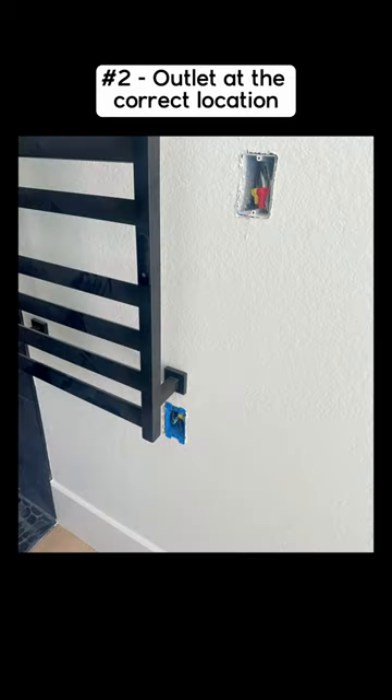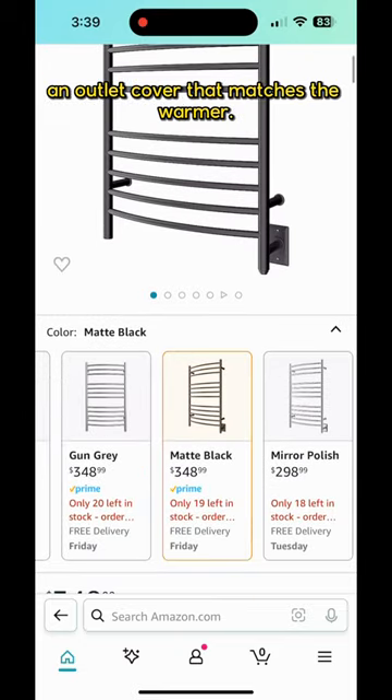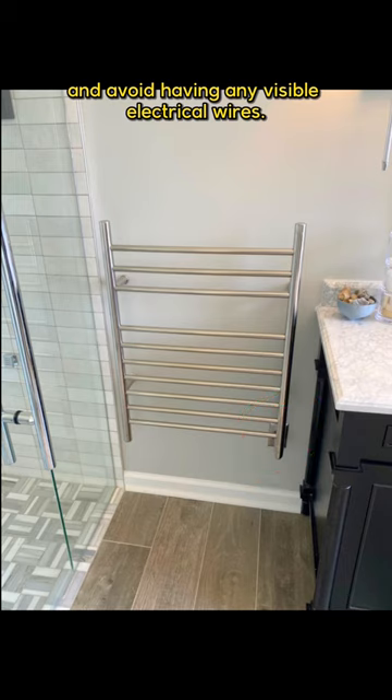And number two, an electrical outlet at the correct location. I have a towel warmer in my Amazon store that has an outlet cover that matches the warmer. This would allow you to hardwire the unit and avoid having any visible electrical wires.